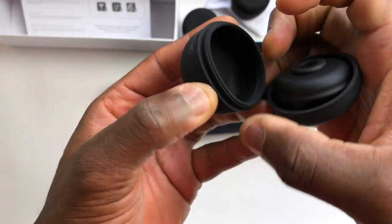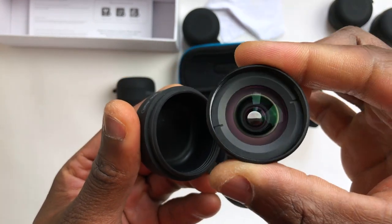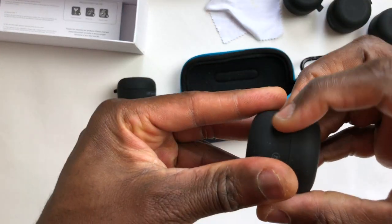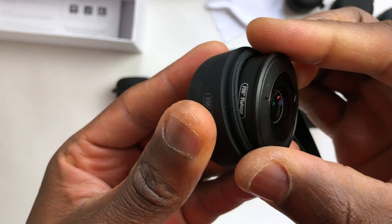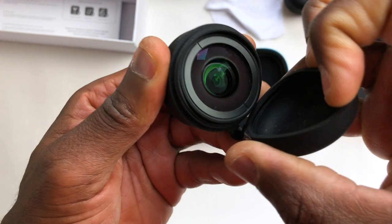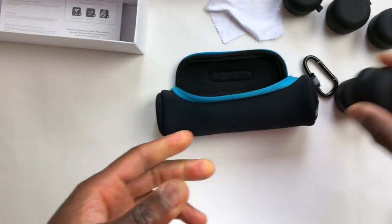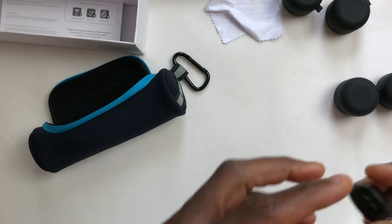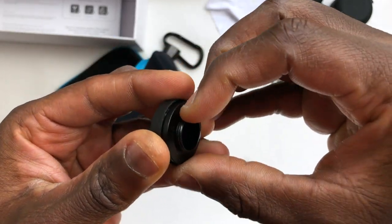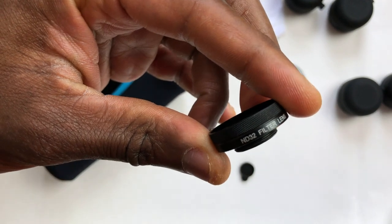That's the macro and that's exactly what the macro looks like. The 110 wide-angle looks exactly like that. It looks pretty premium for a $30 lens if you ask me, and that's the package. The seller also provided me with a CPL filter right there.